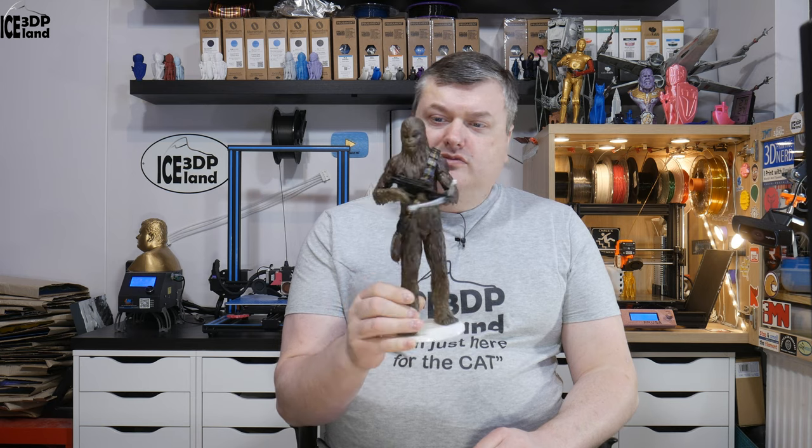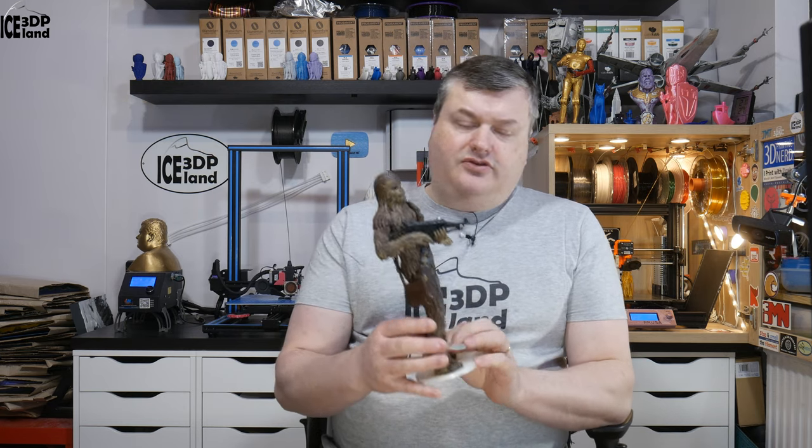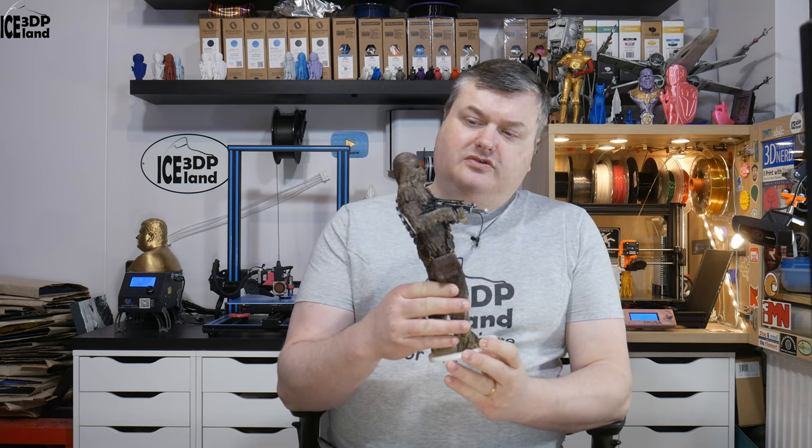So in my ongoing project of printing Star Wars models, I printed out Chewbacca. It was a rather easy print — several parts glued together, not much support or cleanup needed. It was coming out great and I then painted it with my acrylic paints, so I'm going to show you a little bit close up of the print.